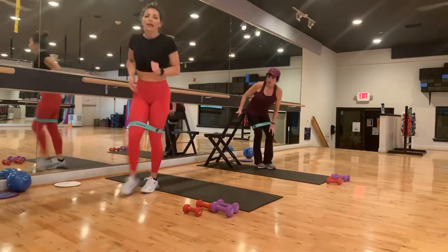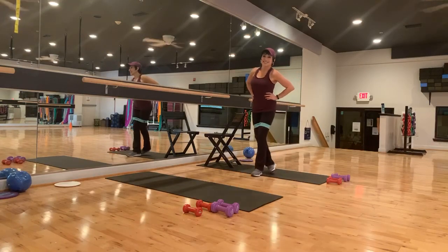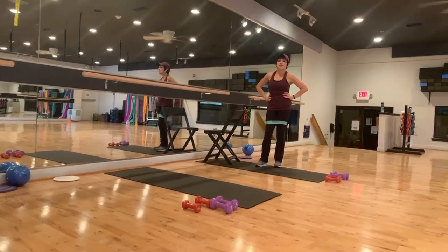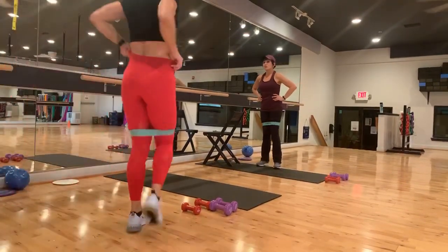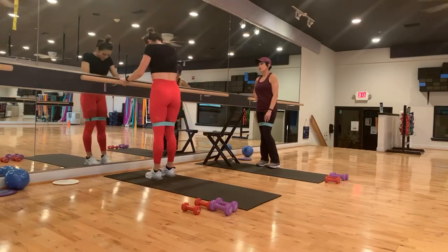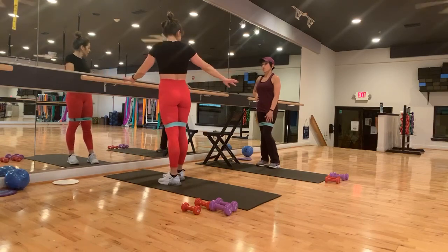I actually got a lighter band, you guys. I am dying. Ouch is right, Linda. I literally should have been doing these at home. This is literally our first bar workout since we closed. Now let's go into some where we're going to kind of get next and long.